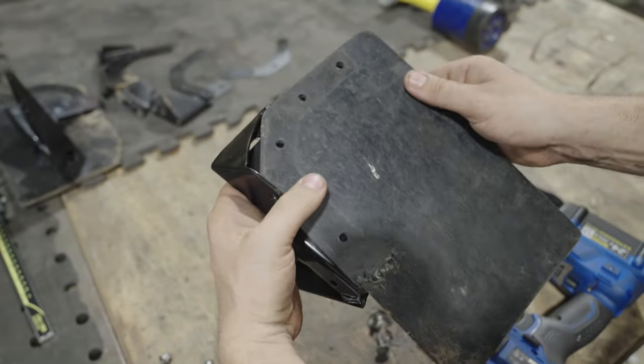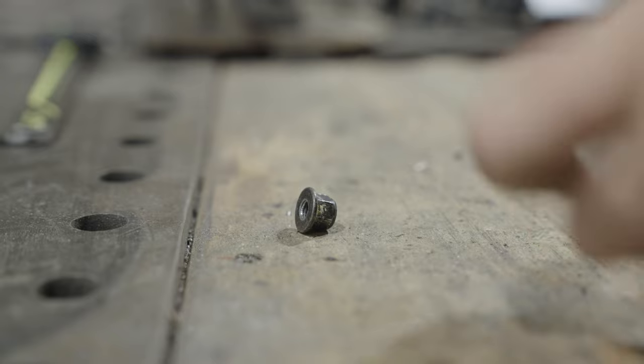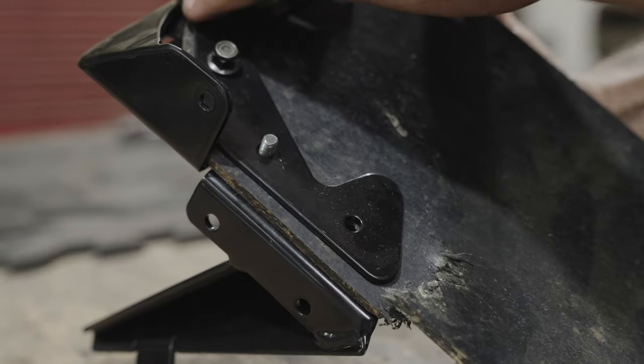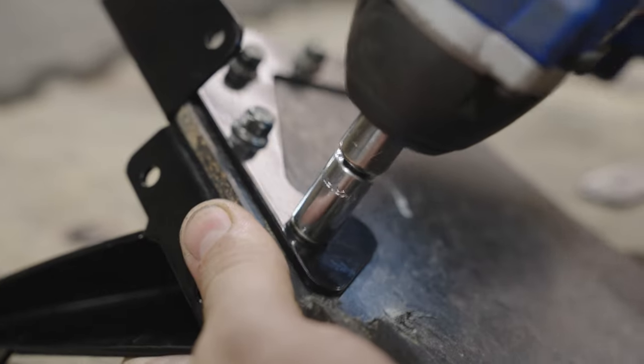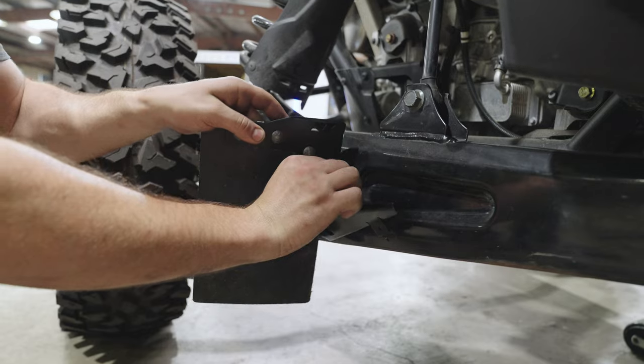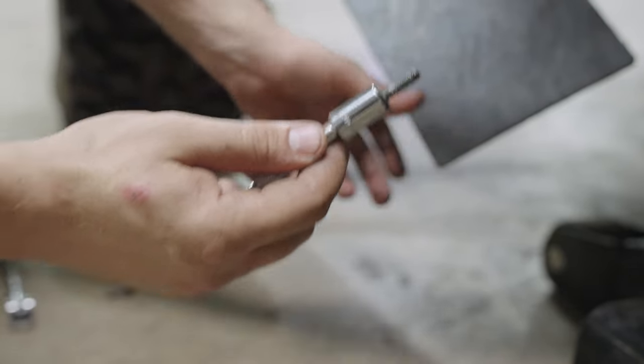Moving on to assembly, install the stock rubber mud flap onto the S3 mud flap bracket using 10mm hardware. After that, we're going to mock up the mud flap and bracket assembly on the machine using a 10mm socket.